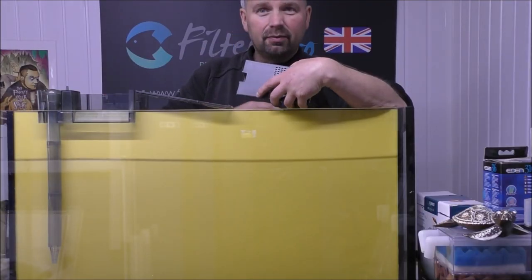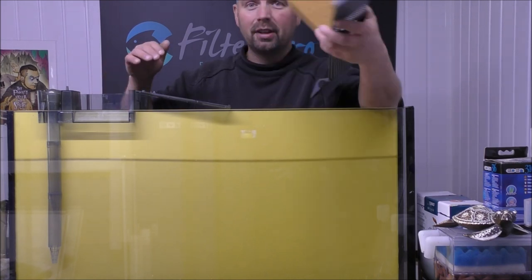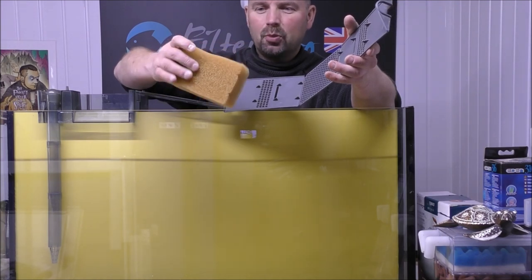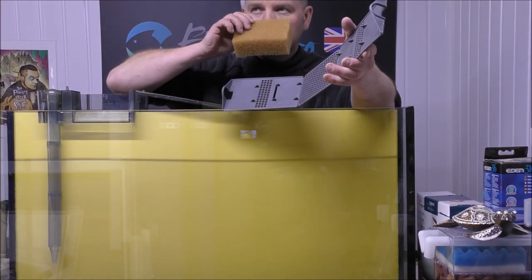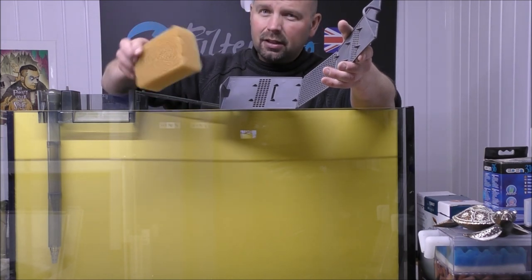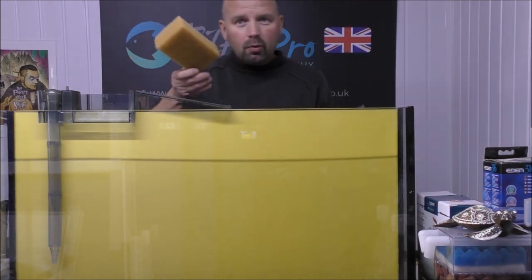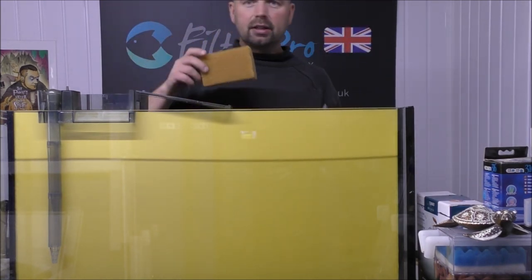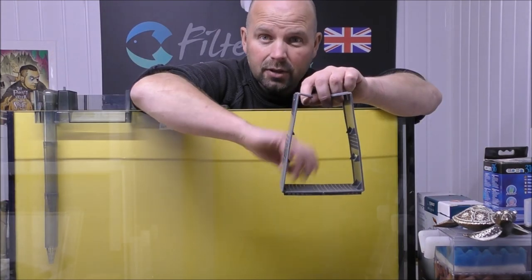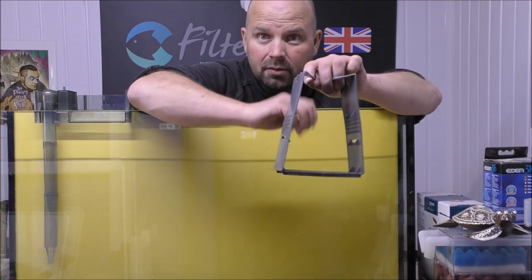So really, we've pretty much got a blank canvas with this thing. The only thing that's come with it is the coarse foam, which is okay, but I can tell it's pretty brittle — it's very old. Actually, it smells okay. Sometimes I get filters that smell really funky, but this one smells okay. We're going to chuck that away, or rather put it in the box to give back to Robert. Now, that allows us to concentrate on this little cradle for our foams and media.